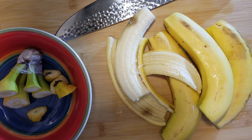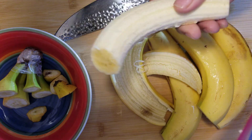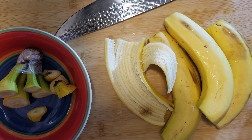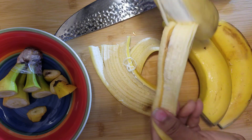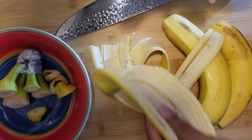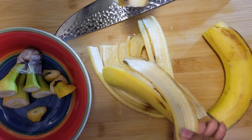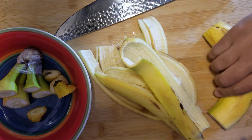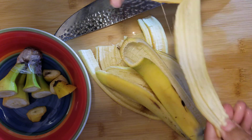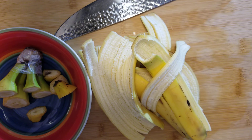Now what you want to do is go ahead and peel your bananas. You can go ahead and eat the banana or save it. Me and my family make smoothies a lot, so every day you'll find either me or one of my kids making a smoothie. I take the bananas, put them into a Ziploc bag, and put them into the freezer. I'm going to finish peeling all of these and freeze them.